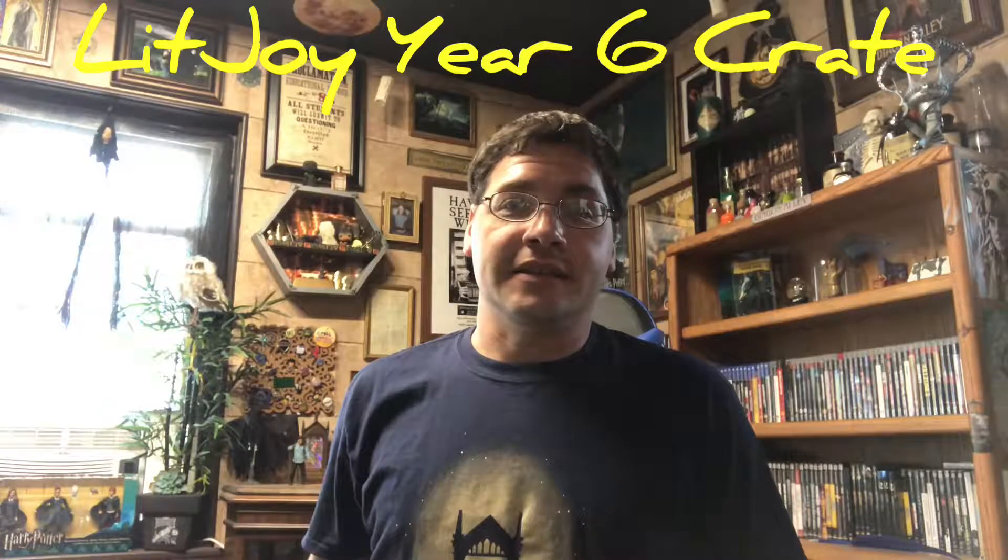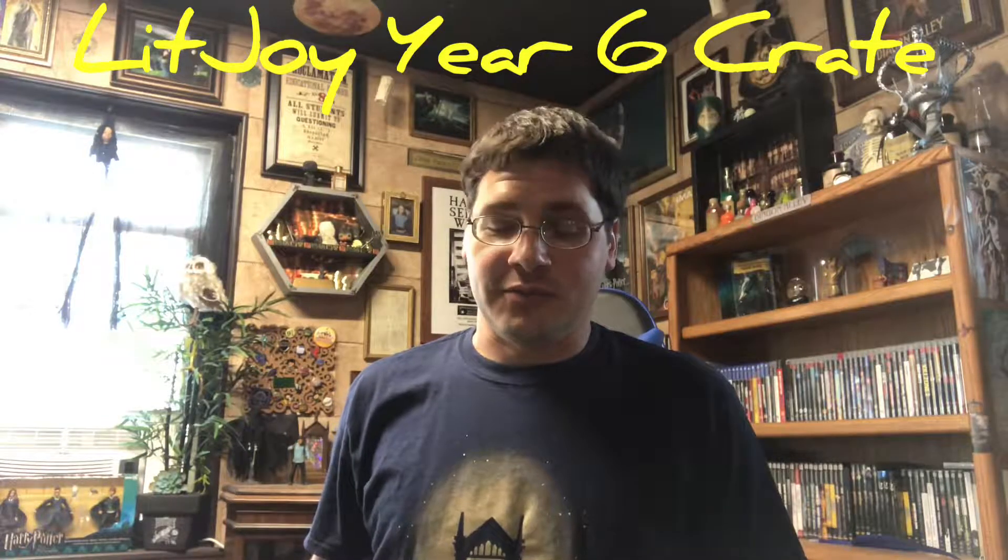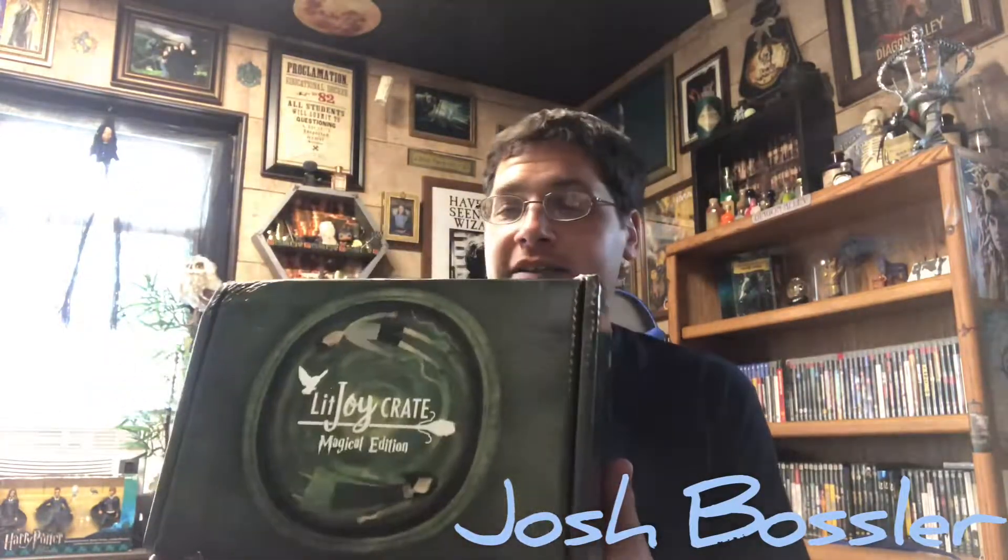Hi again everyone, back with another unboxing and I'm really excited about this one. It is the LitJoy Crate Magical Edition Year 6. This is my first LitJoy Crate box and I'm really looking forward to it. I've seen some of the other boxes and they were all great, so that's why I decided to join and we'll see how things go.